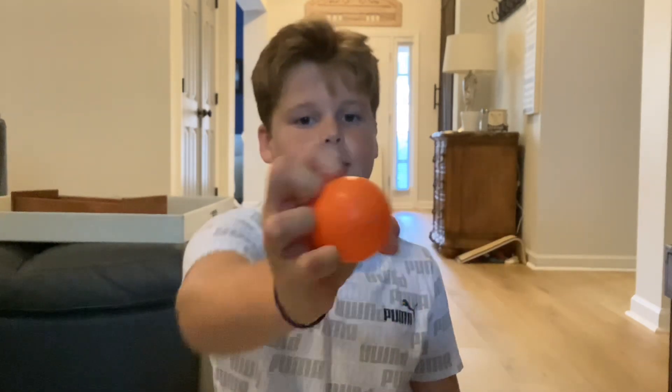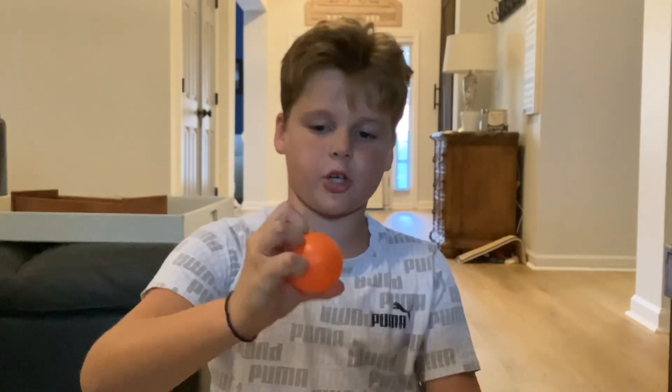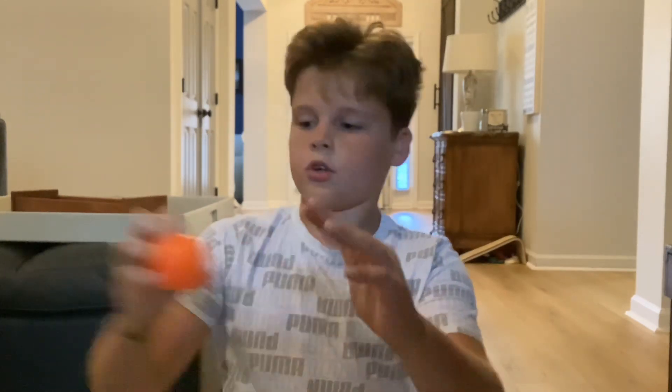Knuckle drop is just going like this. Make sure to put a lot of pressure on all of these fingers. And then when you come over the top, you go like this, and then you flick it down and let it go. So that has the most spin to drop.